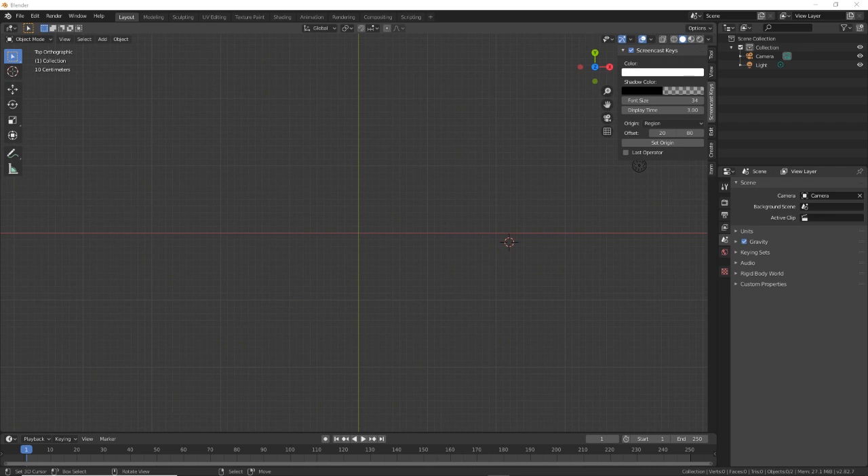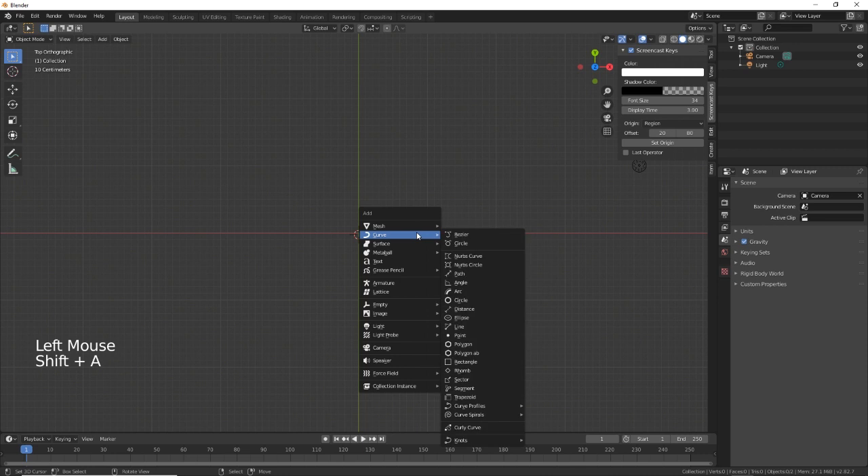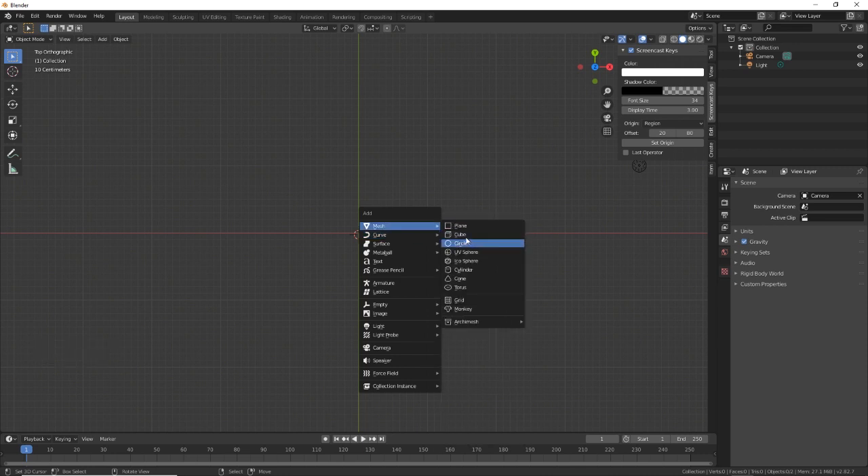Hey everybody and welcome back to the channel. Today we're going to be making something a bit different — we're going to be doing a diamond ring. So let's get cracking. First of all, we're going to create a torus.